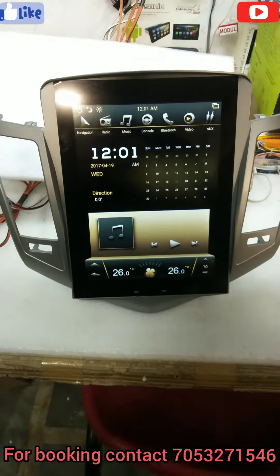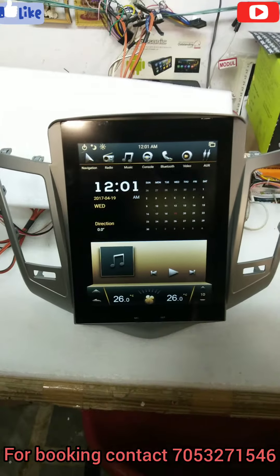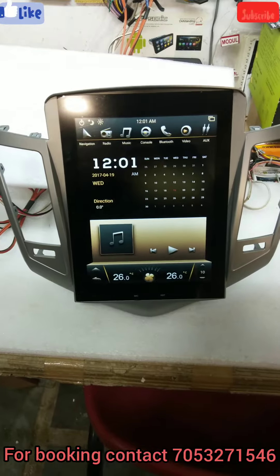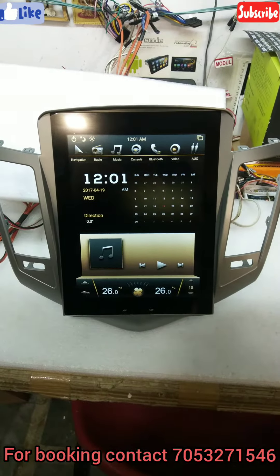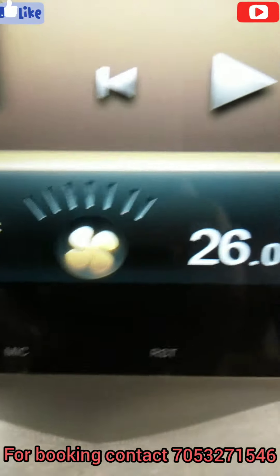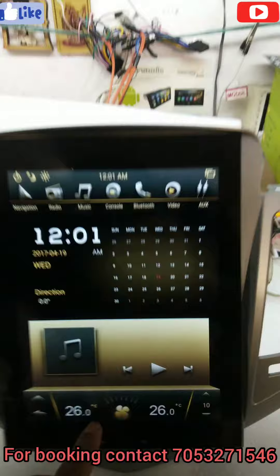Today uploading a new video in our official YouTube channel. This is for the Kroos Tesla Android player, 14 inches and 15 inches display, and it's a full touch display. Here you see mic function, reset function, and there is AC connection.